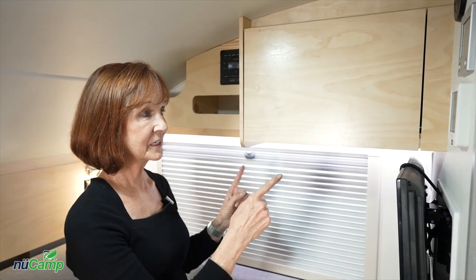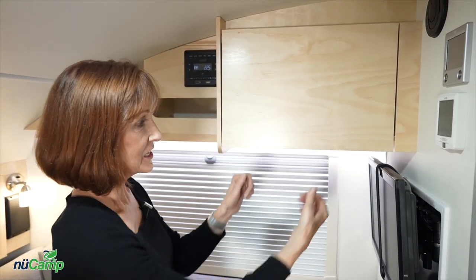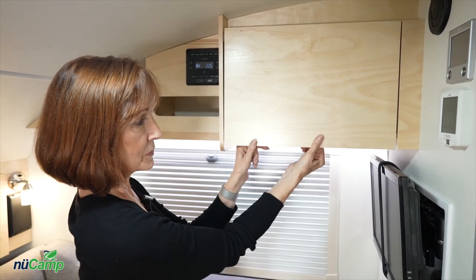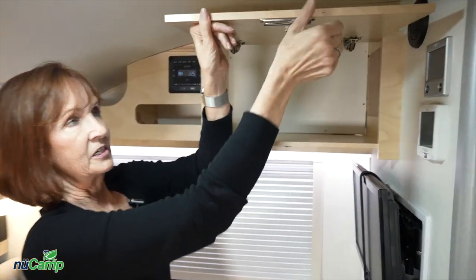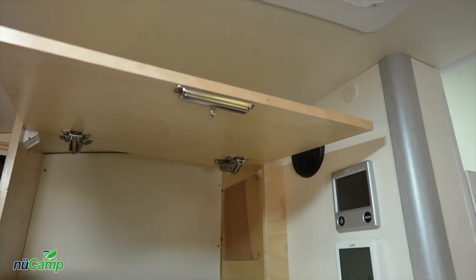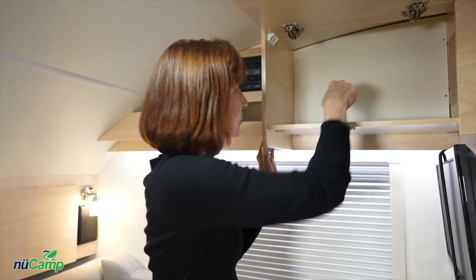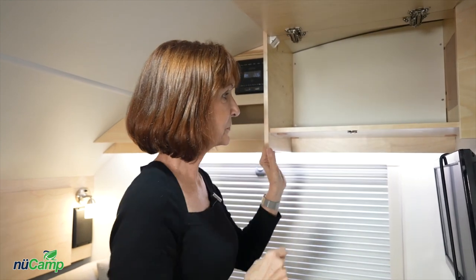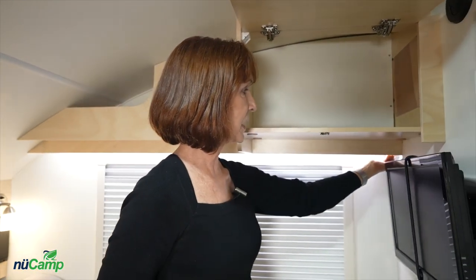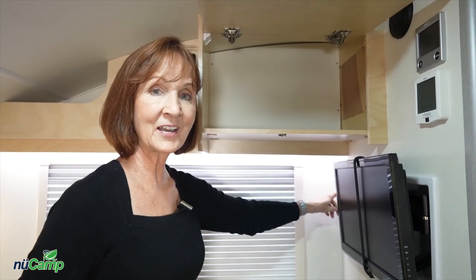The upper cabinet will be a microwave if you chose that option for your TAB — if not, you've got a little more storage. In this cabinet there is a pinch latch underneath: just pinch it and as you open the cabinet it unlatches, then it will lock automatically when you close the cabinet. If you decide you would like to add a microwave, unscrew this back panel — there is a hole in the base behind it where you can drop the cord in and plug it into the 110 socket on this wall.